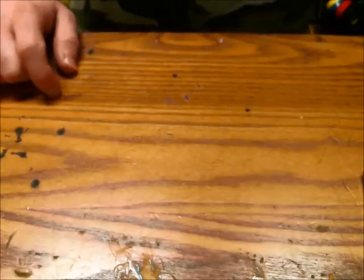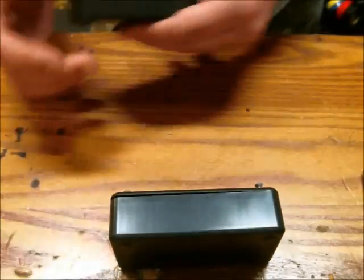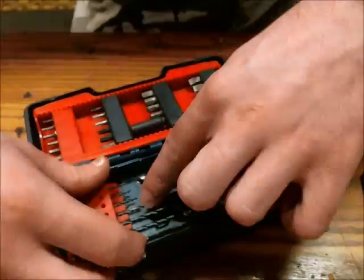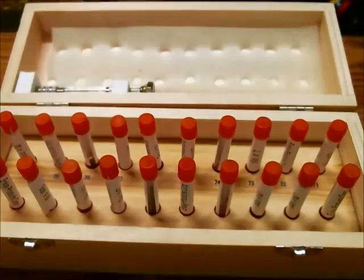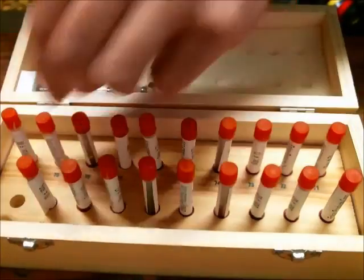That's about it for soldering tools. Now moving on to case building tools. You buy an enclosure from Radio Shack or wherever you choose, and then you're going to need to start drilling some holes in it. You need some drill bits. I like having a range of drill bits, and I also have some precision bits which are very, very small.